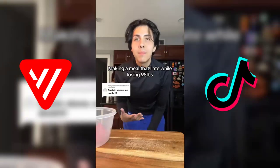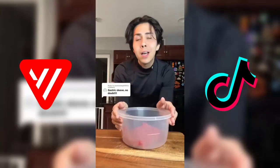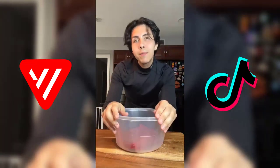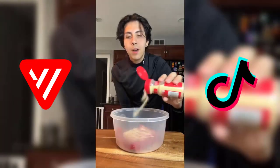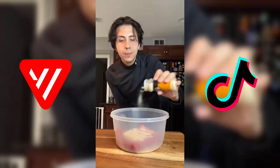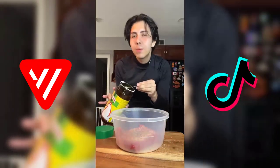I did not get surgery to lose my 95 pounds, and that's why I still need to eat a lot. So let me show you one of my favorite natural alternatives. Let's start with 95% lean ground beef — garlic powder, onion powder, paprika, salt, black pepper, a little bit of cumin, and a little bit of chicken bouillon. Now we're gonna cook our beef.